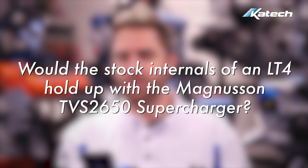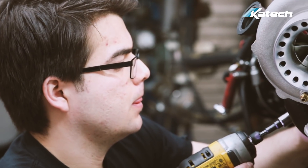With the stock internals of an LT4, will it hold up with a Magnuson TVS 2650 supercharger? The internals of the LT4 are essentially the same as the LT5, which we recently pushed to almost 1500 horsepower, so we have a lot of confidence in the LT4 when adding the TVS 2650 supercharger.